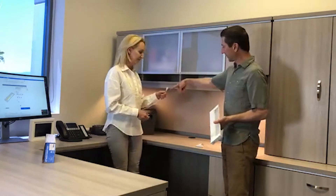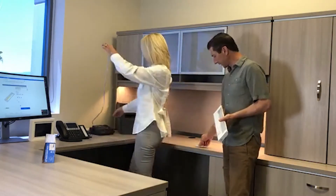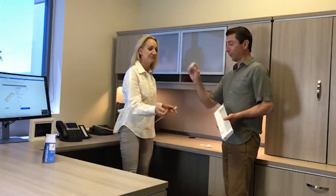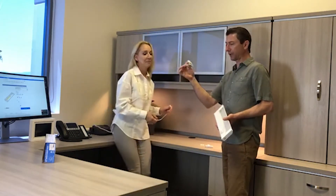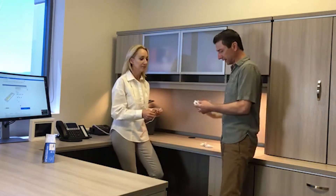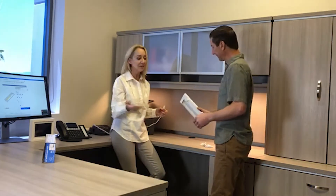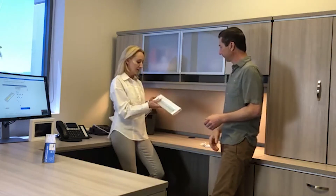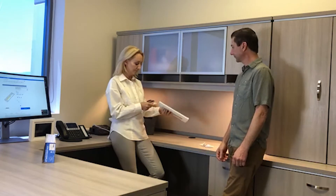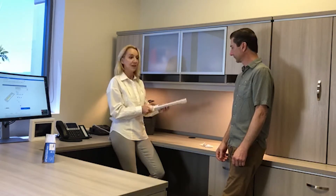Every one of these fixtures comes with a three-foot power cord — I've already got it plugged in — a 12-inch jumper, one linker, and one 3/8-inch Romex connector. The jumpers: you determine the size of the jumper depending on what you're connecting it to and what you have to get around.